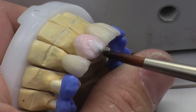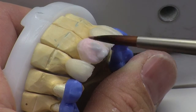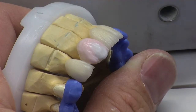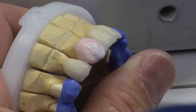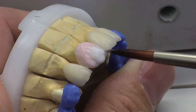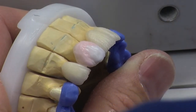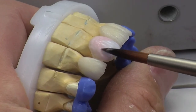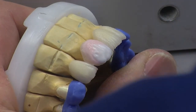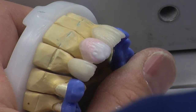Nice and straightforward. A little bit of TI1 with some clear. Now I'm going to use a little bit of straight BL in the mesial section there, and I'm going to be using OE1 for the corners, which gives us a nice bluey translucency in those corners.